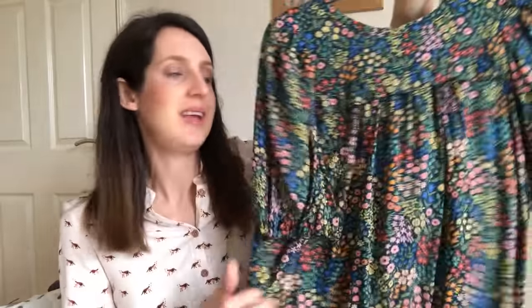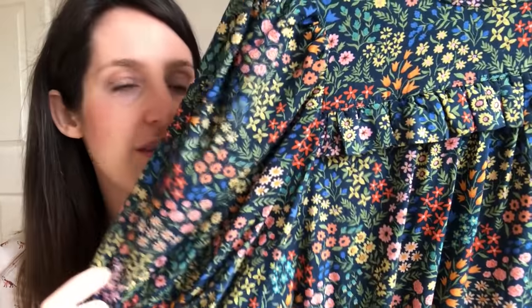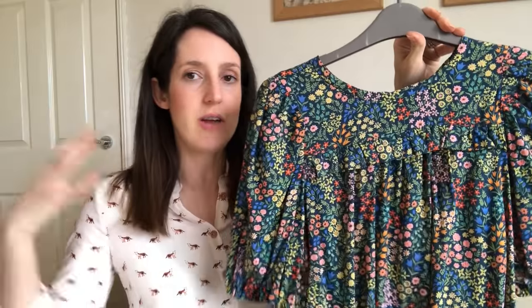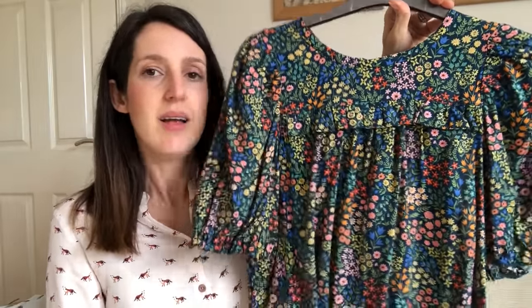I enjoyed wearing my first version so much that I decided to make a second in quite a different fabric — a really drapey, floaty rayon from Sew in Tarka, I think it's a Cloud 9 rayon. It's got a lovely floral design with really rich, pretty colours. It feels totally different to wear to the double gauze — much more drapey, so the sleeves are much less of a feature in terms of volume, giving a more understated look. I really love it.